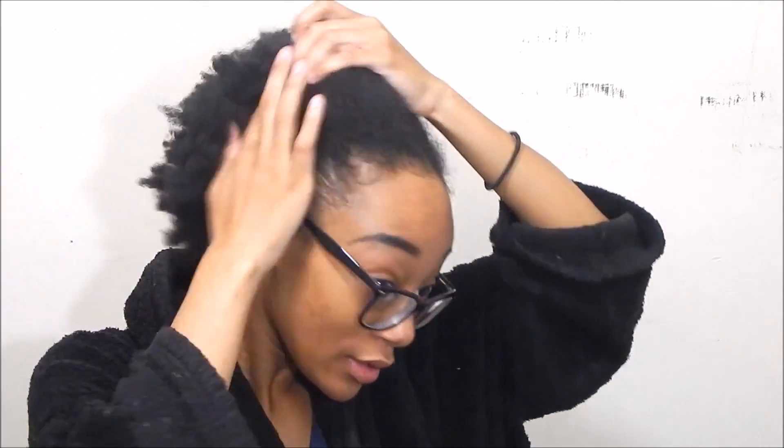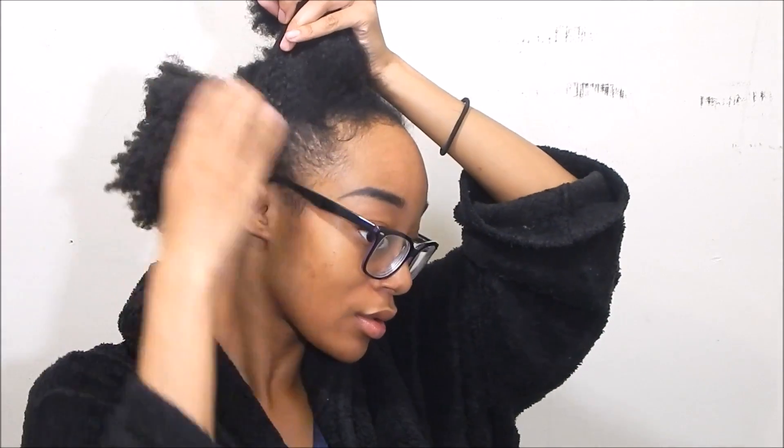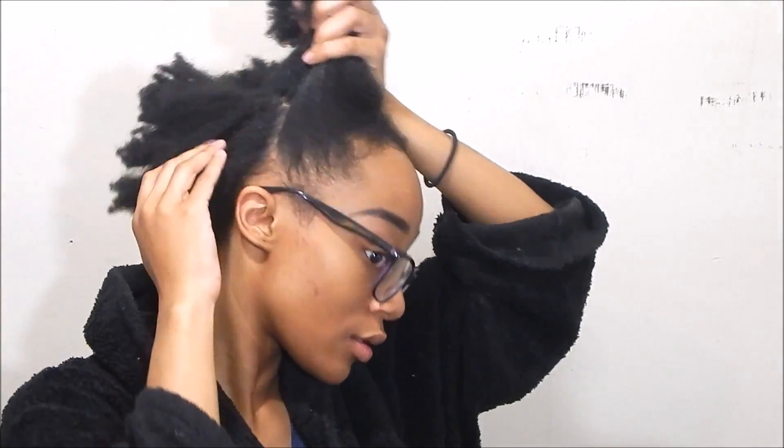Right here I have freshly washed and conditioned hair. I made the mistake of letting it completely dry before I started doing this, but I had class. I'm going to start breaking it into four sections - it doesn't even have to be perfect. I just get the hair into the four sections as best I can.